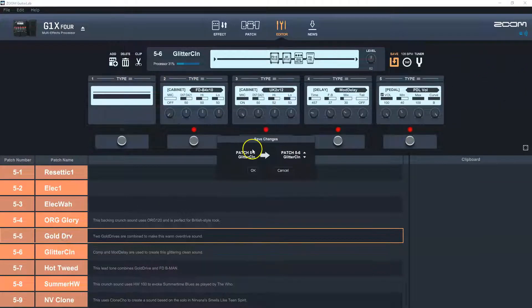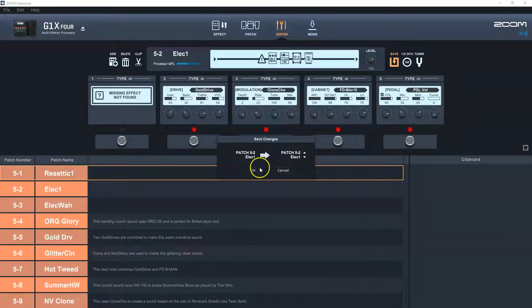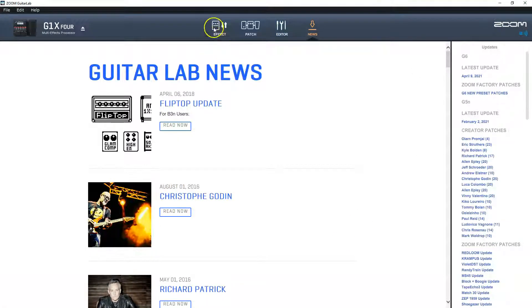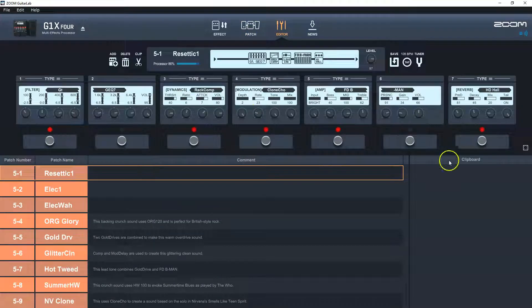If you try to switch away from a patch, it will ask whether you want to commit your changes or cancel. The frustrating thing is sometimes it thinks there was a change when you didn't change anything — I'm pretty sure that error happens because one of the effects in the list is showing as not found. You'll also notice the processor is at 86% here, so I'm okay, though I'm getting close to being tapped out on one effect. The final slot in the program is just a news feed from Zoom. So that's the Guitar Lab software: the effects section, the patch section for rearranging and renaming, the editor for modifying patches and effects, and the news slot.